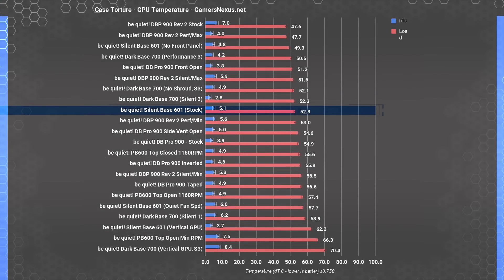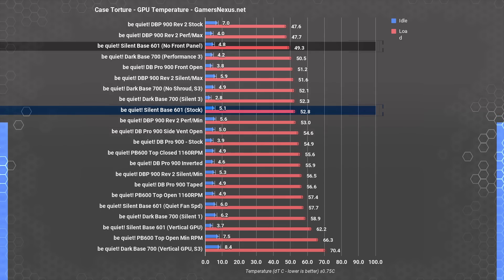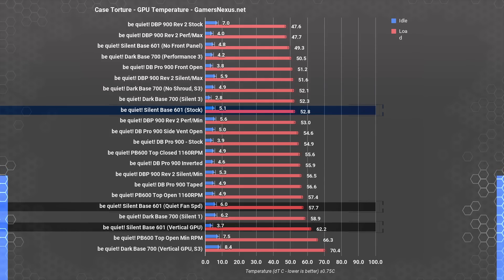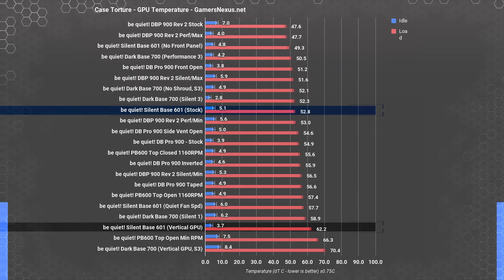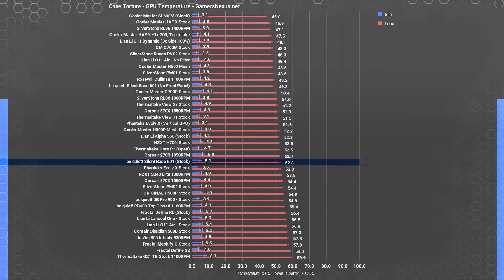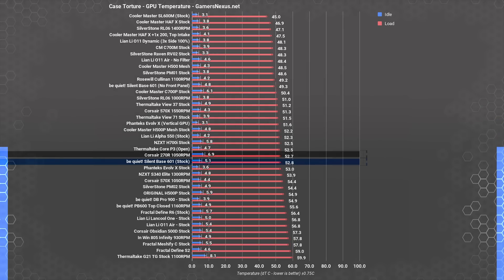Moving on to the GPU test with just Be Quiet cases. GPU thermals averaged 52.8 degrees Celsius over ambient in the SB601's torture test. This was lowered to 49.3 degrees Celsius Delta T by removing the front panel, raised to 57.7 degrees by lowering the case fan speed, and raised again to 62.2 degrees by mounting the GPU vertically. Mounting a GPU vertically flush with the side panel will always worsen cooling, and there's absolutely no reason to do it in a case with no window.